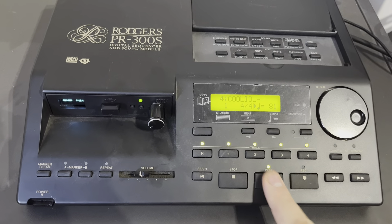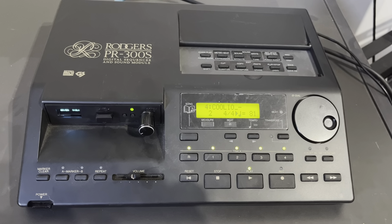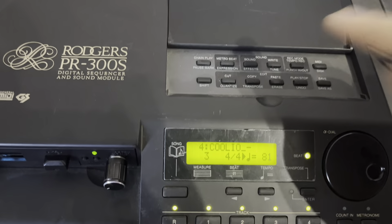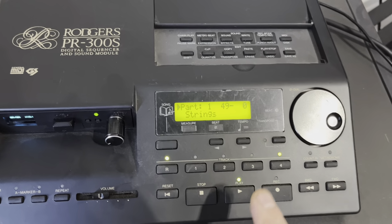Click start. So just to show what this thing can actually do — when you click on sound, you can say you want to change the strings.